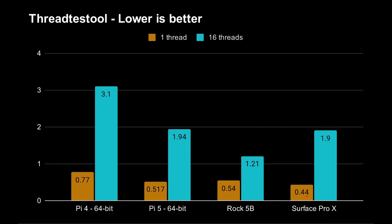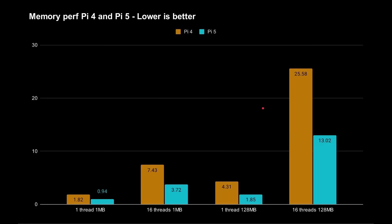For multi-threaded performance, it's 3.1 seconds for the Raspberry Pi 4 versus 1.94 seconds for the Pi 5 — a big difference. The Rock 5B is even better with its octa-core setup. The Surface Pro X is roughly the same speed as the Raspberry Pi 5. The memory subsystem has also been improved on the Pi 5 — you've got faster memory, and the Cortex-A76 is better at pre-fetching and caching.